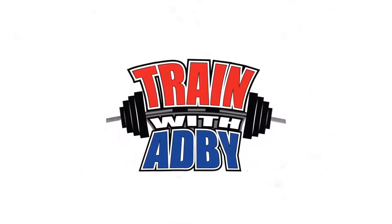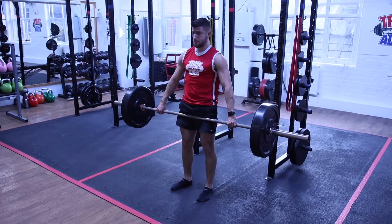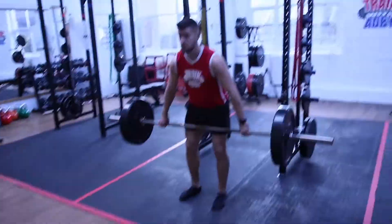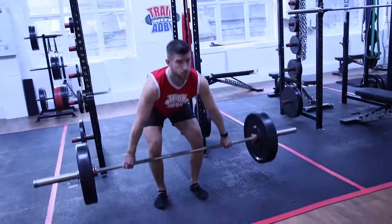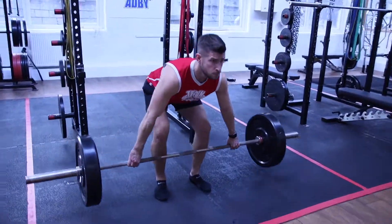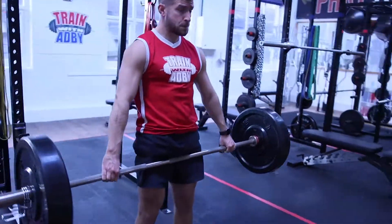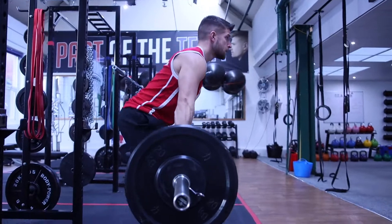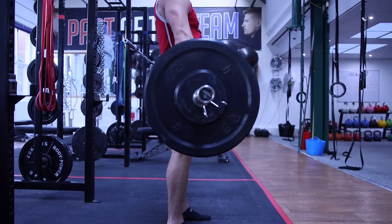Snatch grip deadlift. You set up as if you're doing a conventional deadlift, but your grip isn't outside your knees — it's almost as wide as you can go. The indication is the power ring on the bar; that's where your arm should be. This makes the grip a lot harder, so that when you go back to doing a conventional deadlift, your grip strength is a lot stronger.